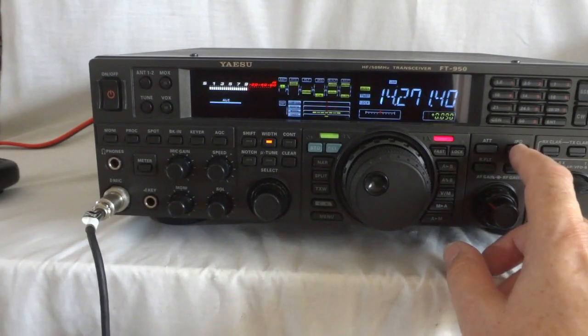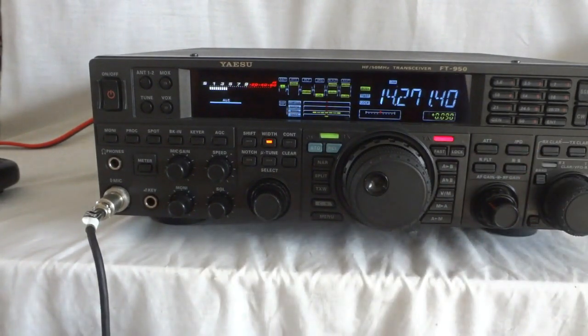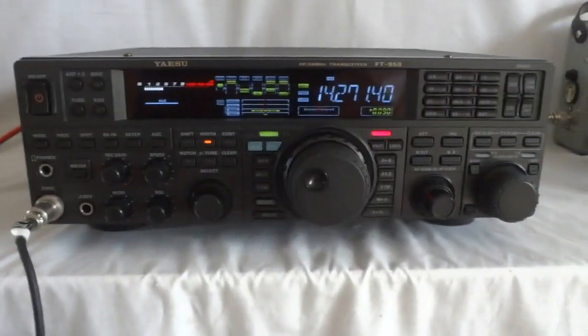Preamp one, and preamp two has the most gain. And now it's off. For 20 meters you don't really need to run it unless you live in an environment with very low noise, which I don't have here — lots of noise here.